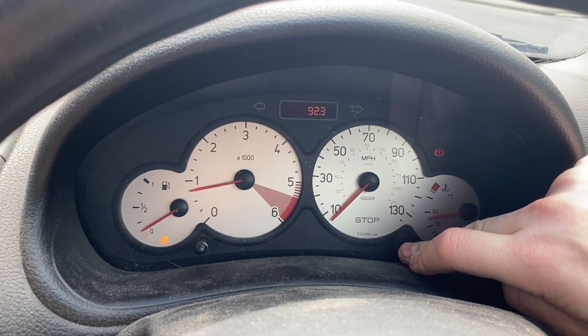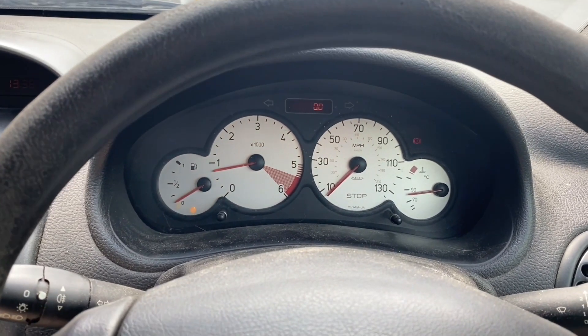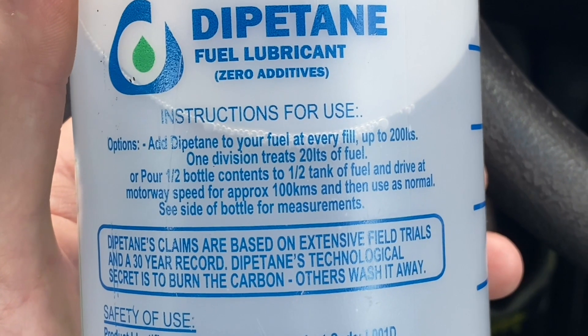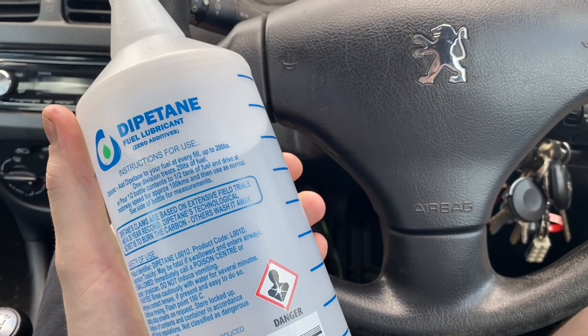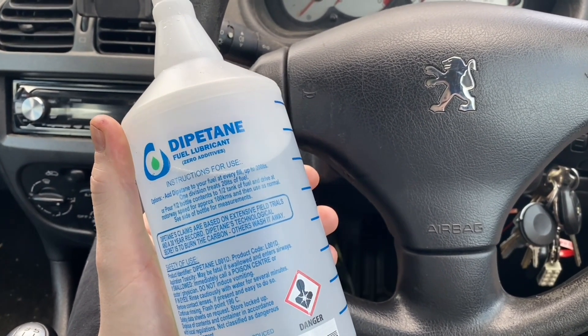Now let's put some more fuel in and add the additive. There are the instructions for doing that, but I'm going to ignore that and do my usual two gallon test. I'm going to put half a bottle of this in to make it more concentrated and obviously exaggerate any effects that this might actually have.